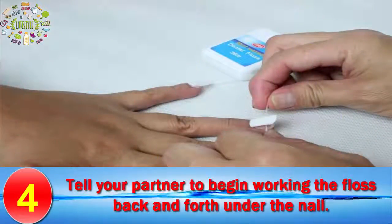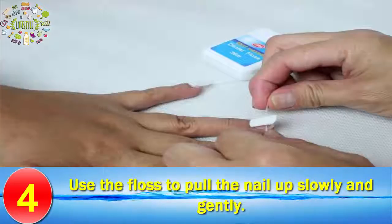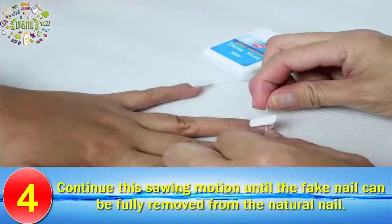Step 4: Tell your partner to begin working the floss back and forth under the nail. Use the floss to pull the nail up slowly and gently. Continue this sawing motion until the fake nail can be fully removed from the natural nail.